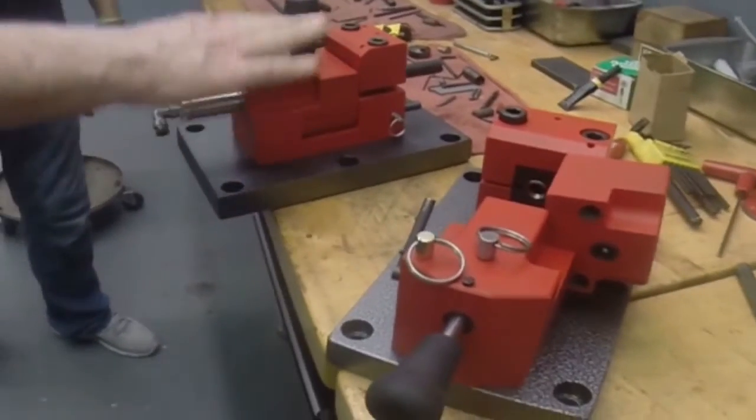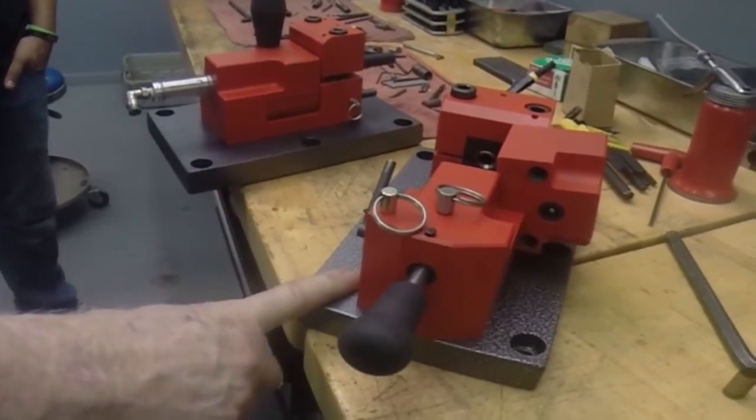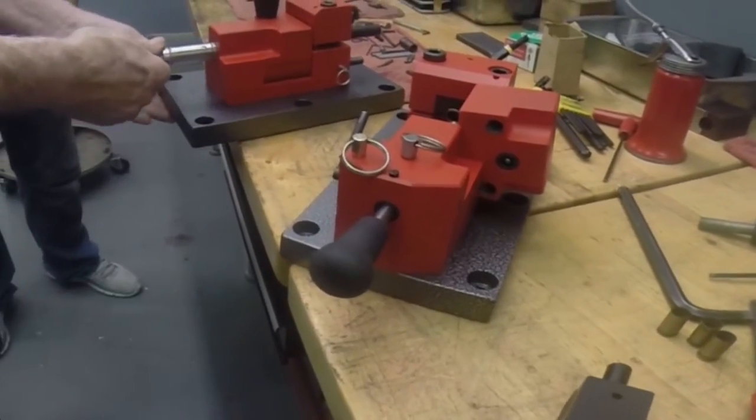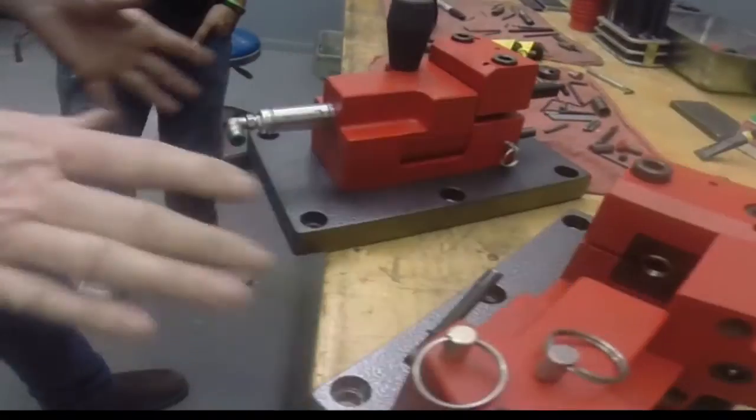This is the same unit. This one is manual — you have to push this lever to allow the plunger to go and hit the firing pin. This one is pneumatic, controlled by air. Other than that, everything is the same.